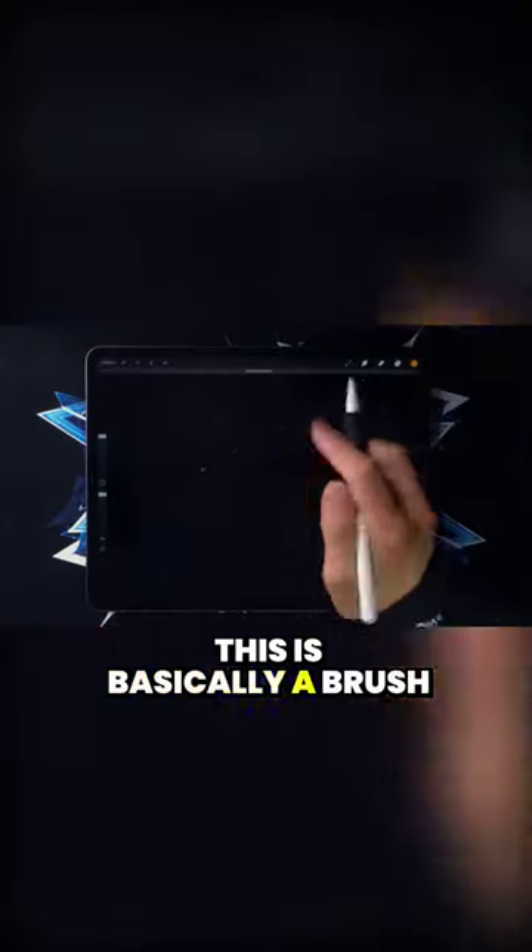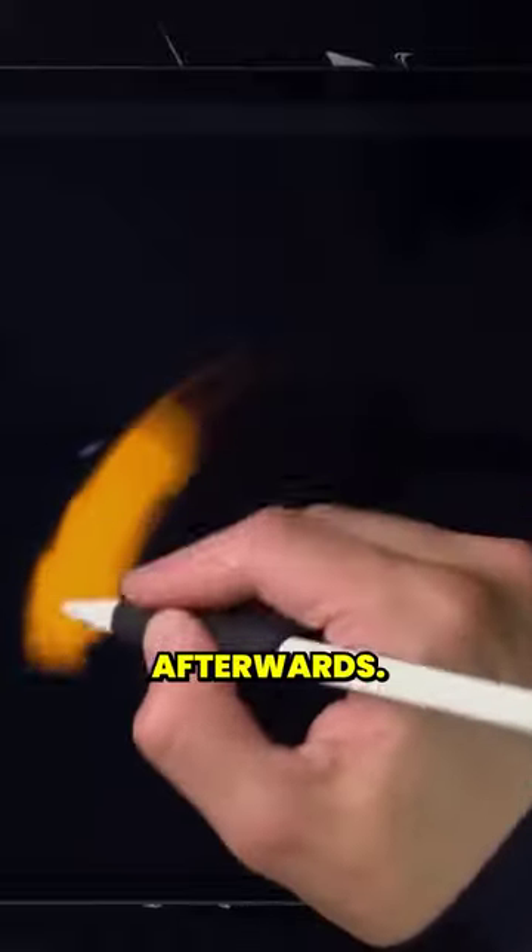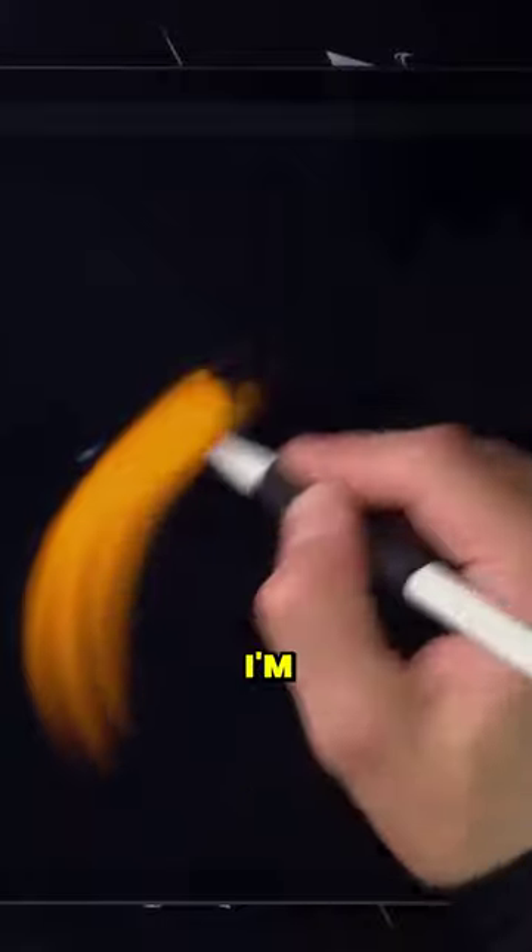So what about traditional? This is basically a brush where you can put down the paint and then blend it afterwards. And this feels more like a painting.